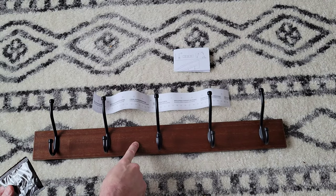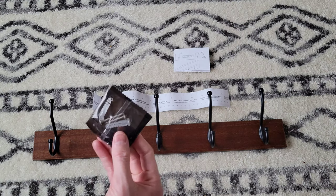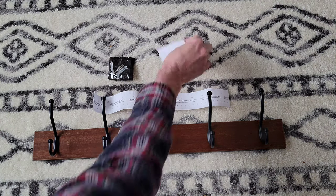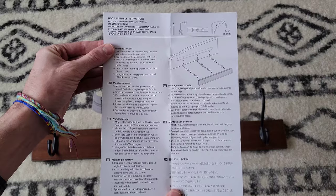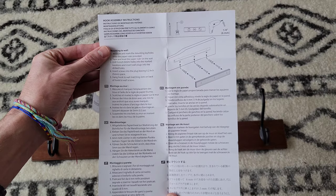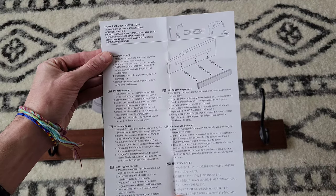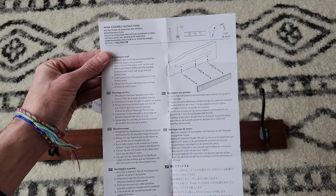I'm going to see where I'm going to put this. I'd like to get the screws into studs, but we'll see how it looks and where the studs are at. We also have the instructions here — make sure that you read through these completely and understand them before you install the wall mounted coat rack. This will tell you what you need to know to do it both safely and properly.